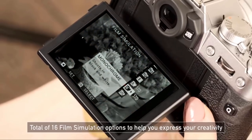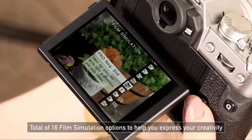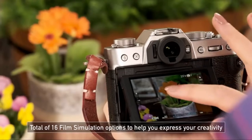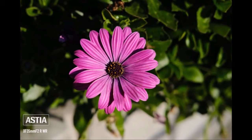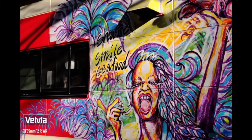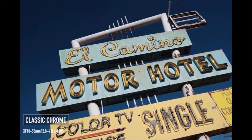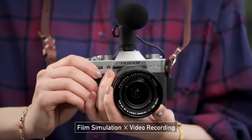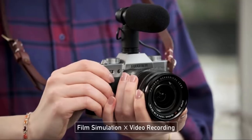The X-T30's mechanical shutter speed is 8 frames per second, which is really respectable for a camera this size. Jump up to electronic and it's 20 frames per second. What I love about the X-T30 is they've got the same film simulation system for JPEGs as you find on the X-T3 — it gives you beautiful colours you can change between vibrant looks and different classic looks, all in camera with your JPEG system.